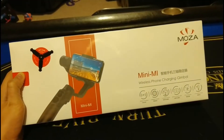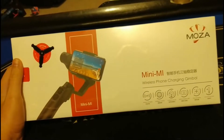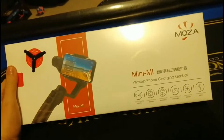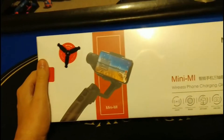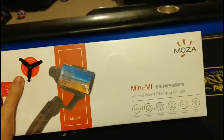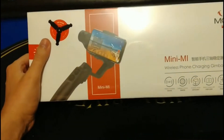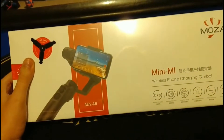We've got a review and unboxing here that I've been excited for. This is the mini me wireless phone charging gimbal. It charges your phone and it's a gimbal, so you can record yourself and it's going to hold your phone steady instead of having it shake around when you're walking with a selfie stick — it has a gimbal to keep it steady.